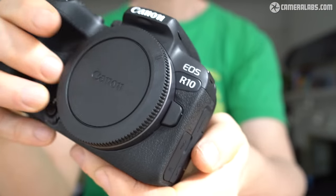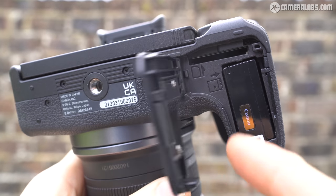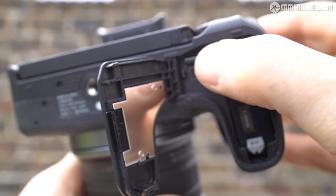The R10 also includes a pop-up flash, a handy feature missing from the pricier R7. The single SD card slot, exploiting UHS-II speeds, and the battery are housed within the same compartment beneath the body.